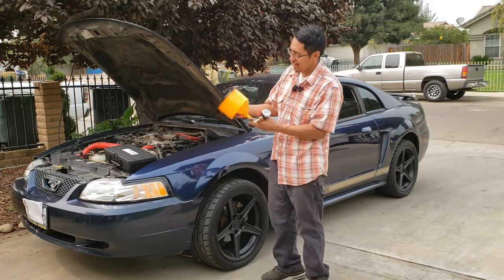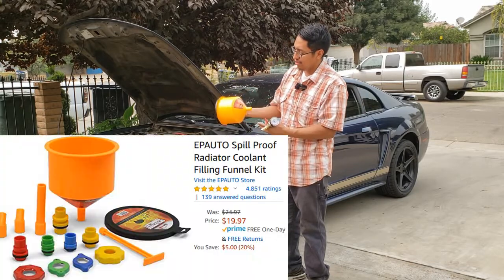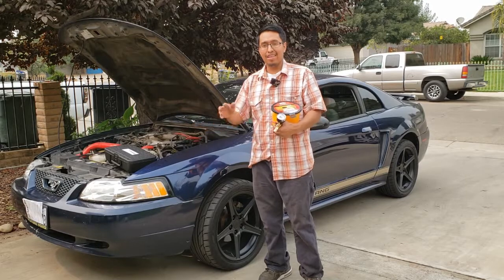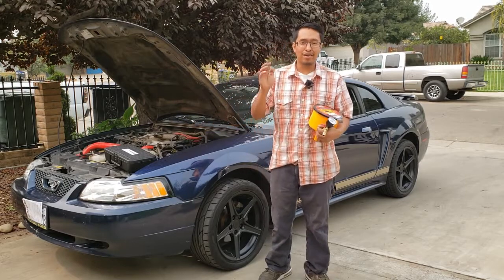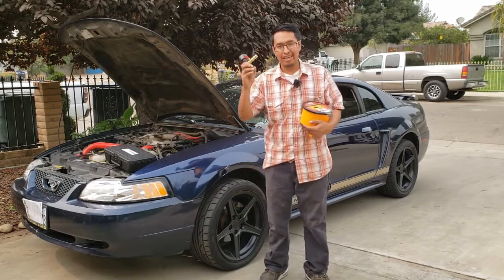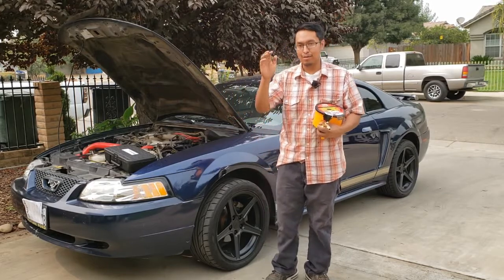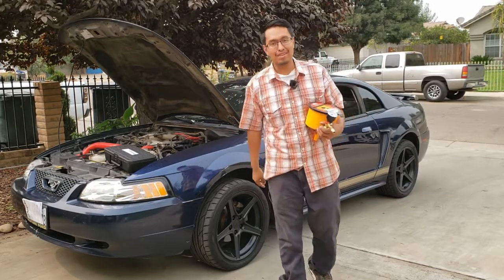In that video I used a funnel to fill up and purge all the air in the cooling system. That's a great way for beginners and it's very cost effective. But today we're going to take it up a notch and use an air tool. Now let me warn you, this setup is pretty expensive.